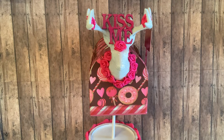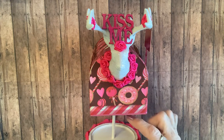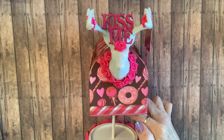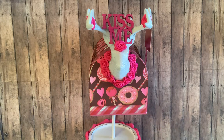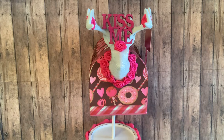I was in Hobby Lobby and they had these little mini tiered trays. It had another layer and I just pulled it off — it's actually inside the mailbox so it stands up. I poked a hole in the bottom of it and glued it in there.